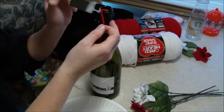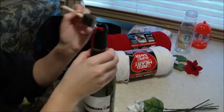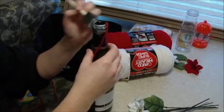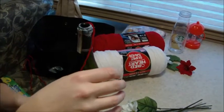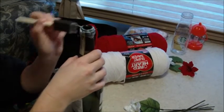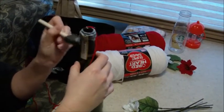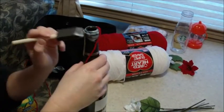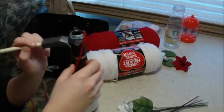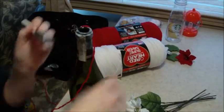Then you're going to want to put glue all the way around the rim of the bottle. Don't be stingy with your glue either — get it on there really, really good and thick. Go down as far as you want your first color to go, or you can do it all in one color.